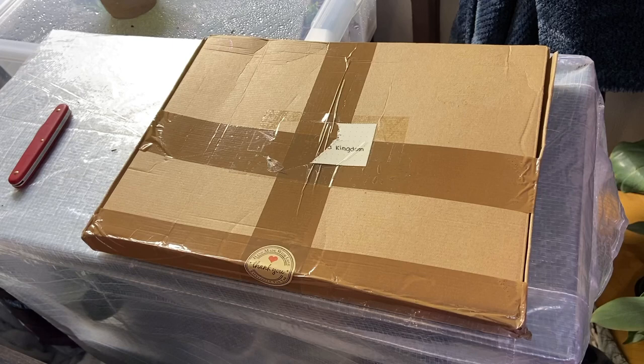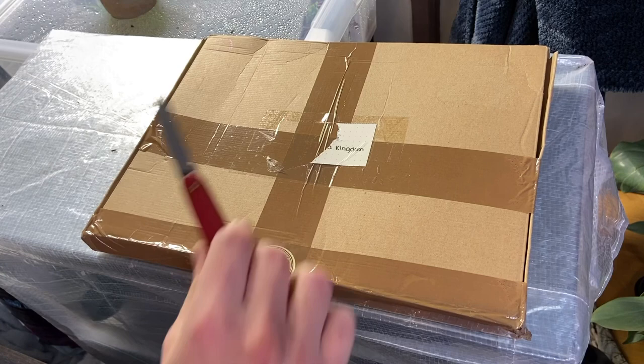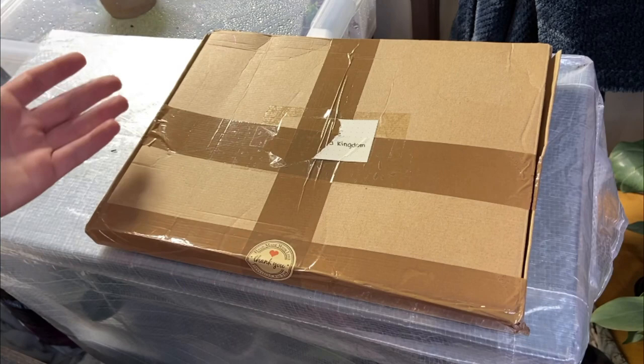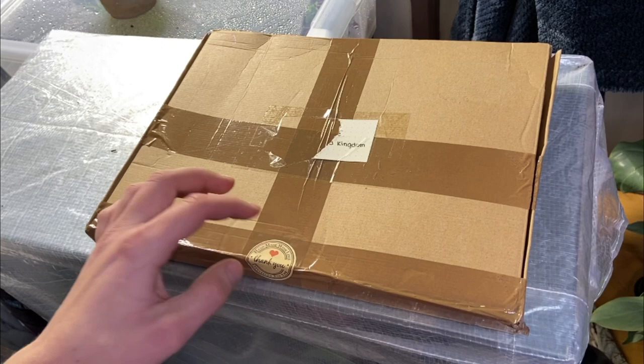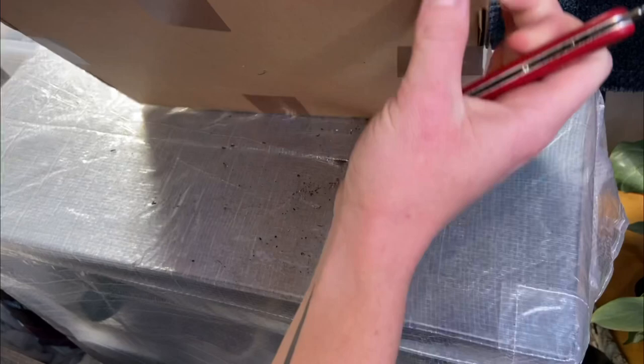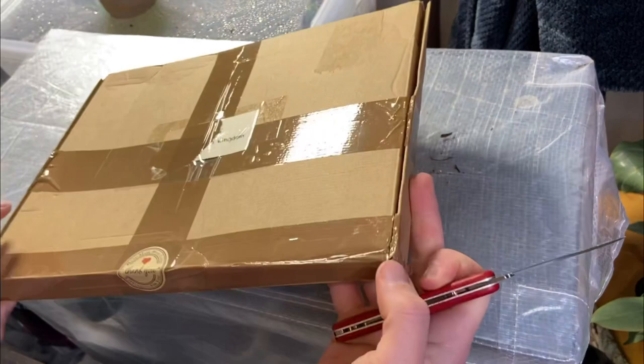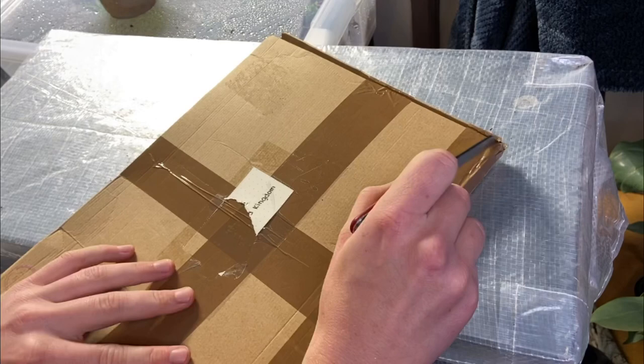There should only be two cuttings in here — it's quite a big box for just two. I think this is the Equinox one but we're going to find out. One of the listings had the possibility to get hoyas and philodendrons — I don't know if that's this one or not. Let me get into it.